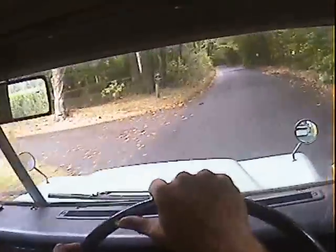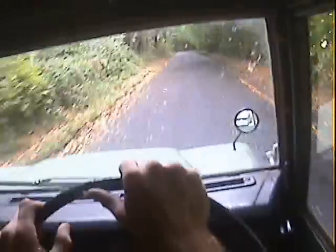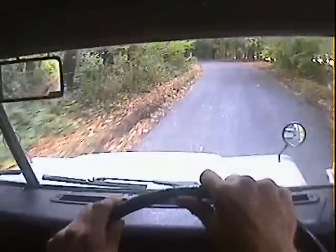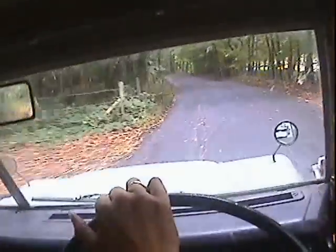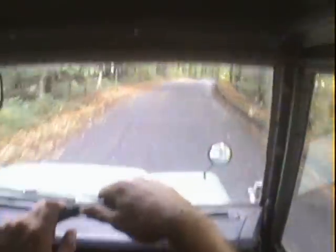If I could criticise anything, it's got a very, very slight flat spot — around about 1,500 RPM or so. Which you can sort of drive round or through, but just a slight flat spot in the timing, I think.